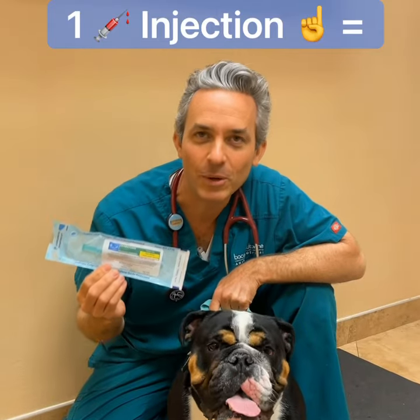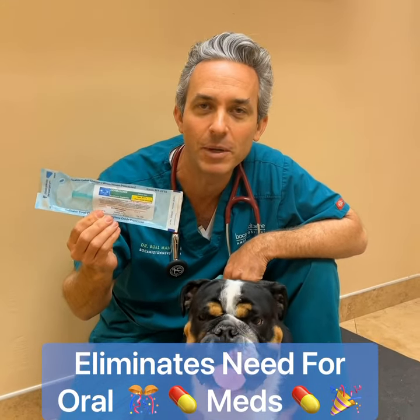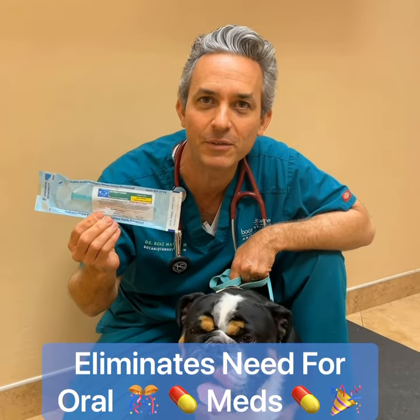We're here with Tug, and you just saw his story. We're now going to implant his melatonin implant, so he doesn't need to take medicine for six to eight weeks.